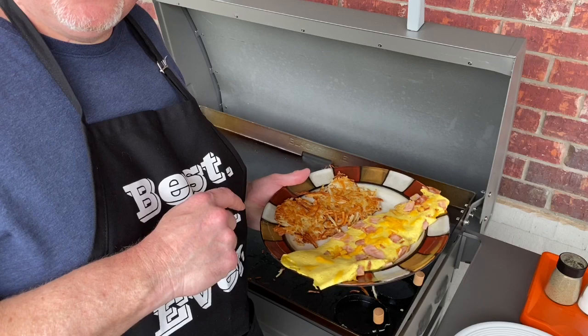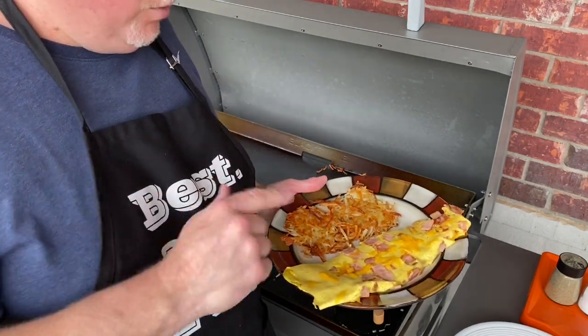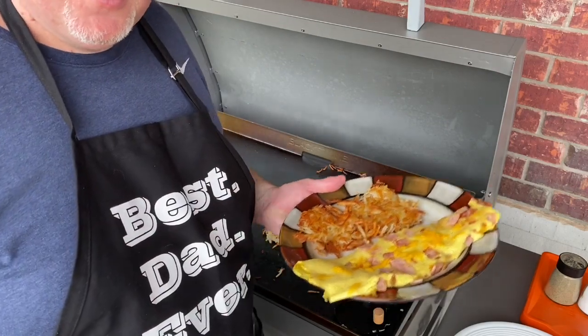If you like what you saw here today, do me a favor — please subscribe, give me a big thumbs up that you liked it, and we'll produce more videos shortly. You all have a great day. Bye-bye.